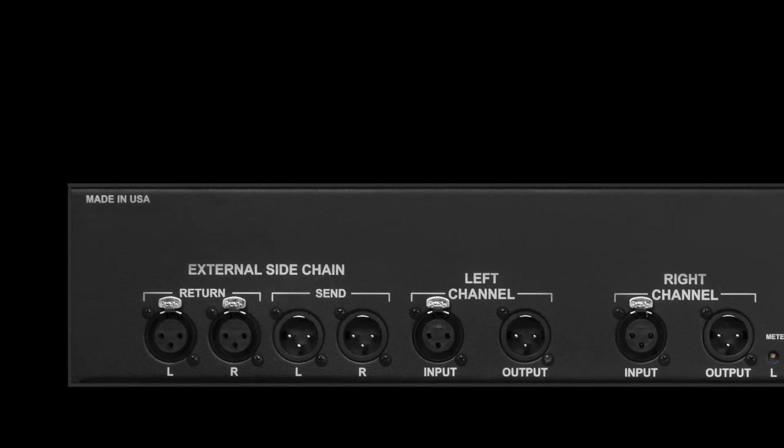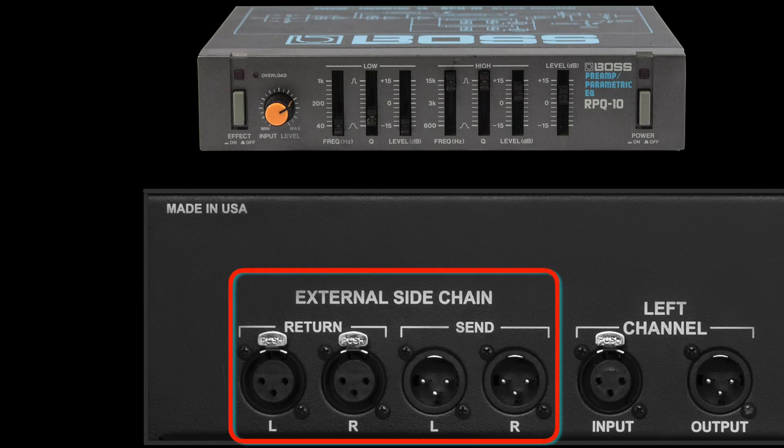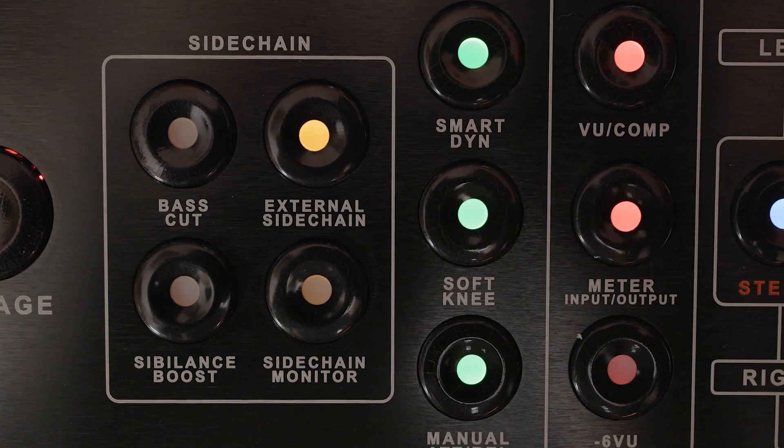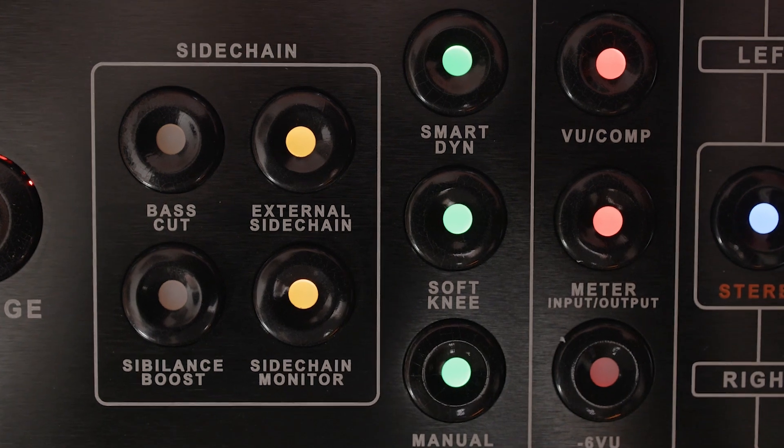let's say your snare drum has a vicious ring in it that is no bueno, and when you engage the limiter it proves even more recalcitrant. Connect that cheap Boss RPQ10 parametric EQ your bass player left you when he stole your liver, and engage both the external sidechain and the sidechain monitor buttons.